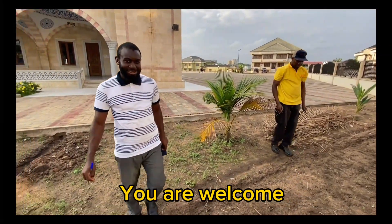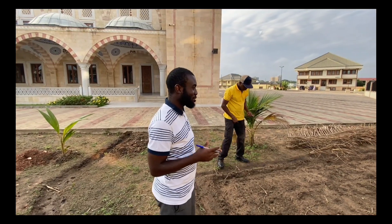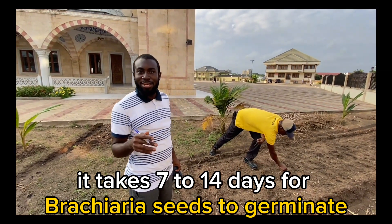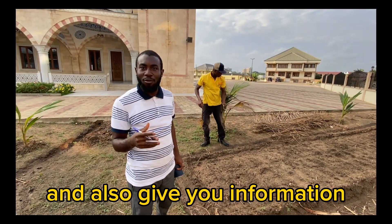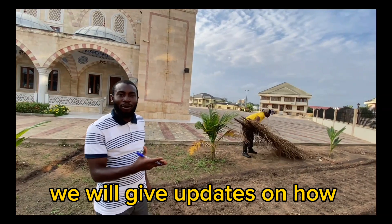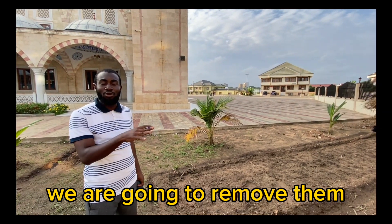As we can see, it seems that there are traces of germination, and that is good news for us. As we said earlier, it takes seven to fourteen days for brachyria to germinate. We are going to observe this and give you information on the second week of the germination period. We are no longer going to put the dry leaves on top of the seed bed — we are going to remove them and see how far the germination process will be.